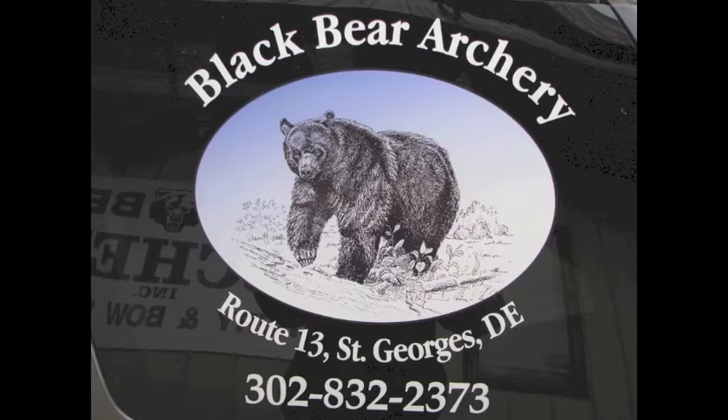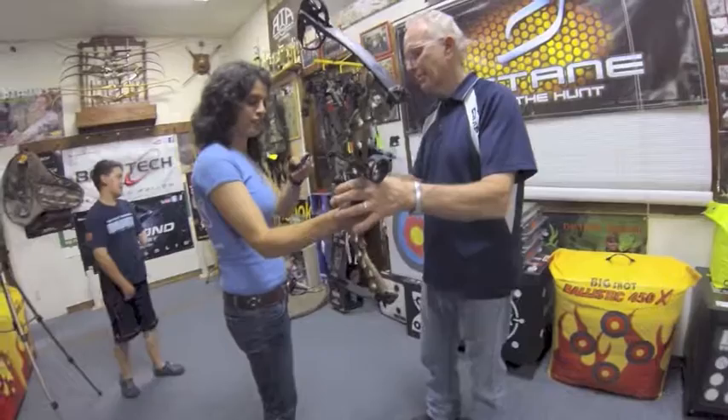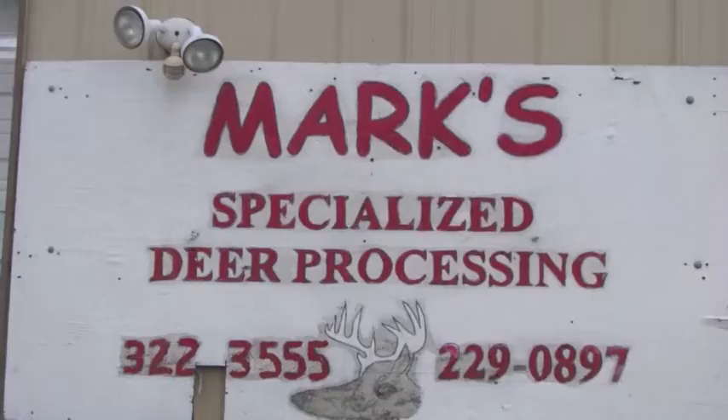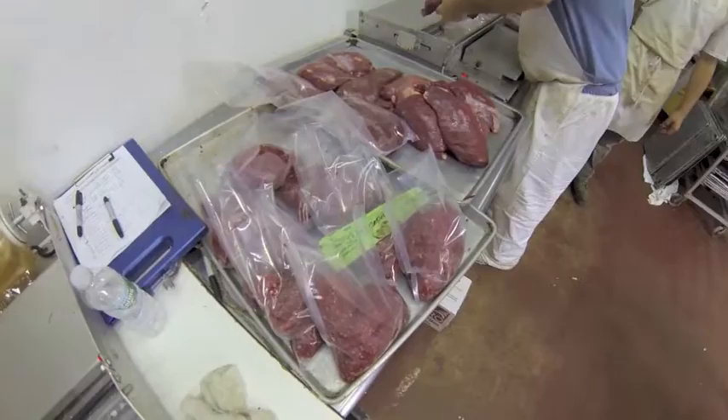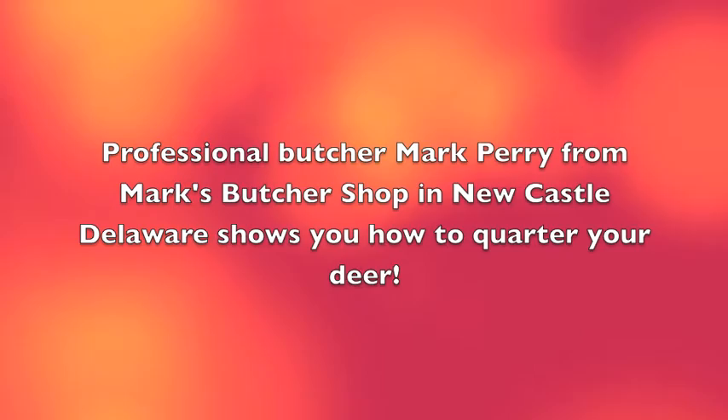Urban Hunter TV Delaware is brought to you by Black Bear Archery, St. George's, Delaware — the first state's first choice for sales, service, and expert advice on all kinds of archery-related supplies and bows. Also brought to you by Mark's Butcher Shop: you gut them, he cuts them. Mark's Butcher Shop is located off Grantham Lane in Newcastle, Delaware, for expert butchering. DS Designs for all kinds of brands.